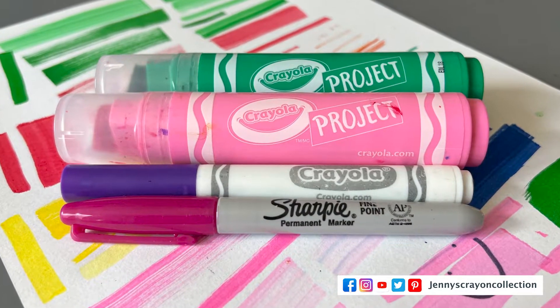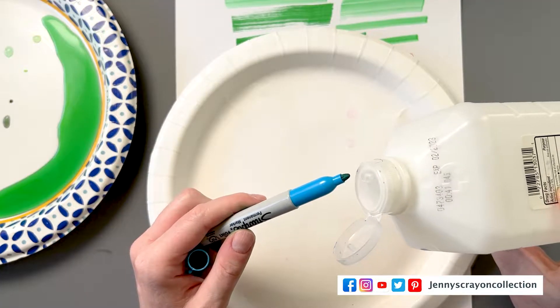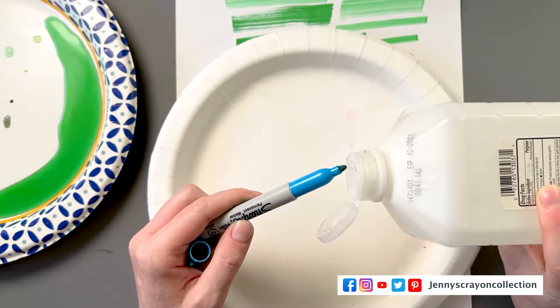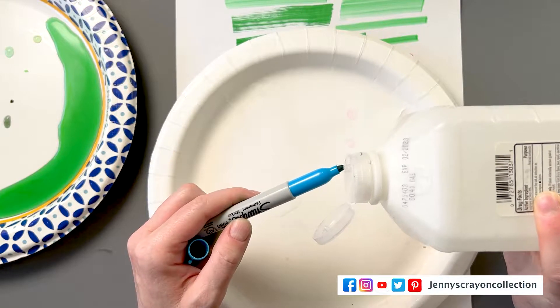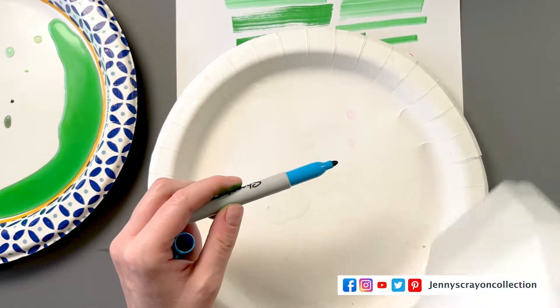I'm going to show you big Crayola markers, regular Crayola markers, and Sharpie markers today. Sharpie will have a different way of reviving it, but the principle is the same. You're basically going to pour a liquid on the nib so the nib gets reactivated — it's that simple. Then you store it upside down for a while because it takes time. The ink is going to go back into the nib, so just be patient and then you'll have your markers ready to use again.